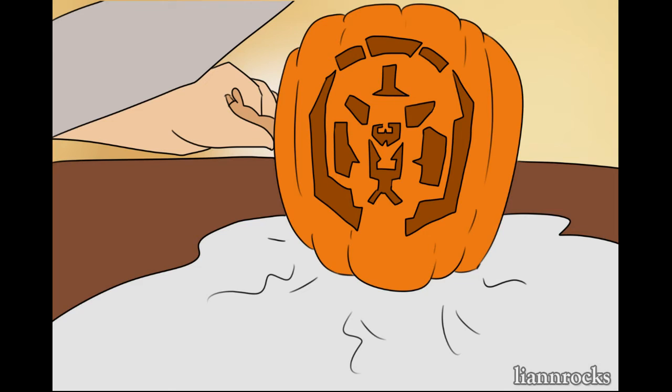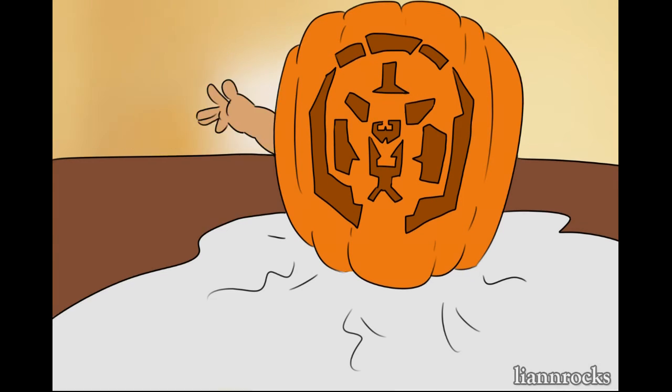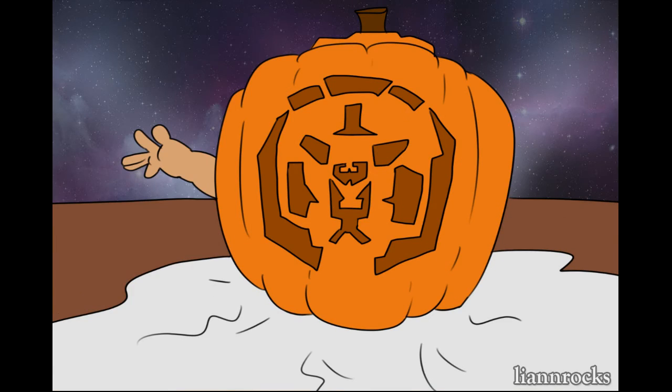We're going to give him a little Galra hand. Space baby right there. Little Bayard lights in there. Top on.